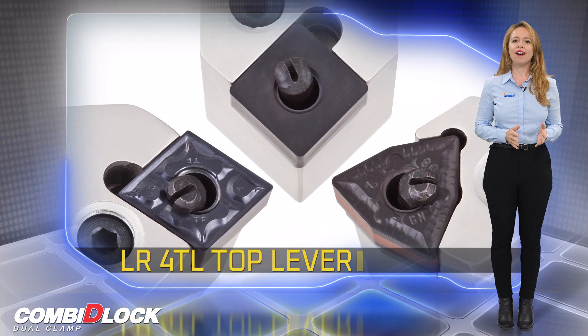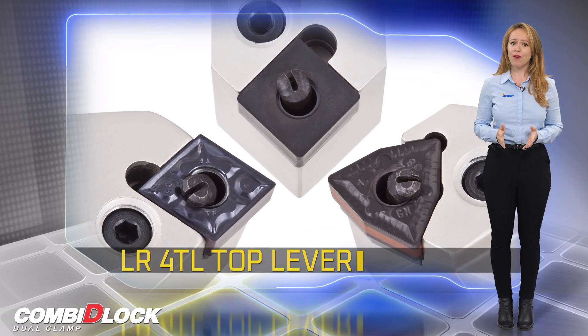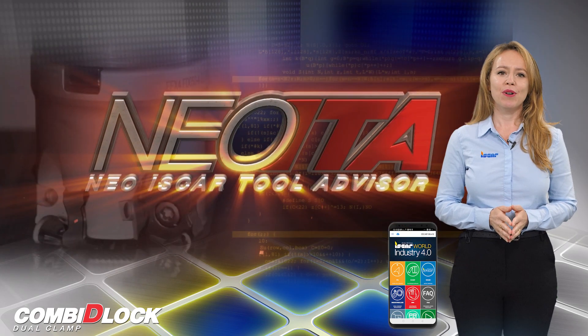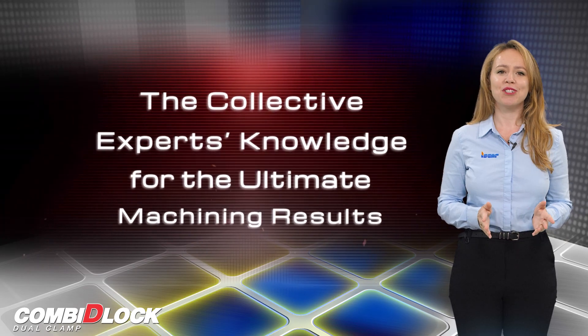The new LR4TL Top Lever can replace the standard LR4 lever in any tool. I would like to remind you to download the ISCAR World app, which features the revolutionary NEO ITA for achieving optimal machining results.